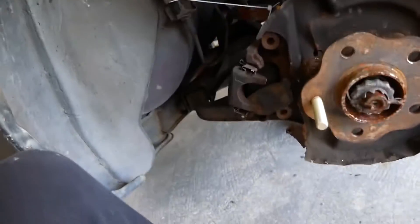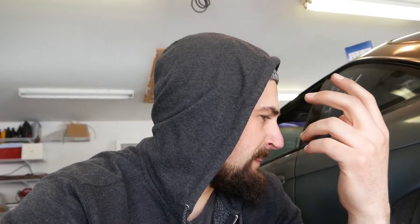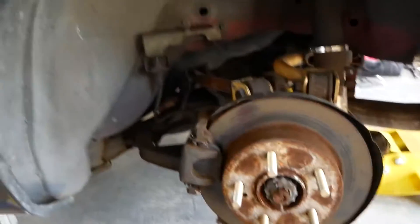Once you've got one done, just repeat that another four times and you're good. Now that all five wheel studs are in, do everything you just did in reverse — throw the rotor back on, then the caliper, then the wheels. The hardest part of this whole process is sometimes putting the caliper back on, but if you can do that you can do this whole process.